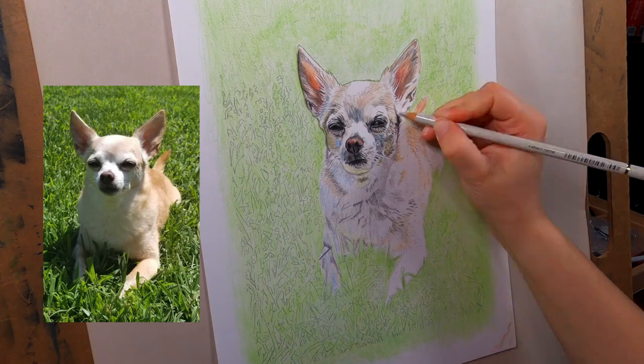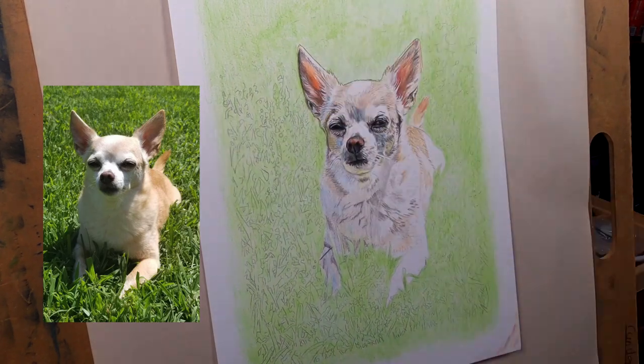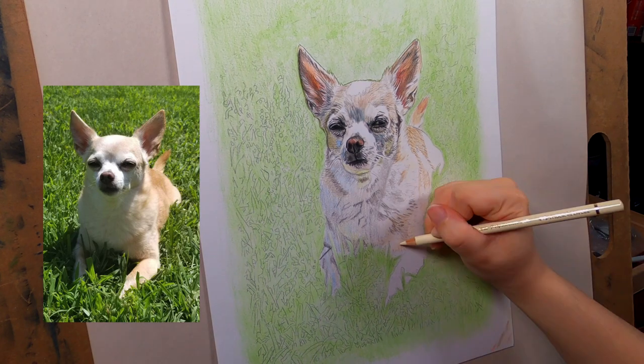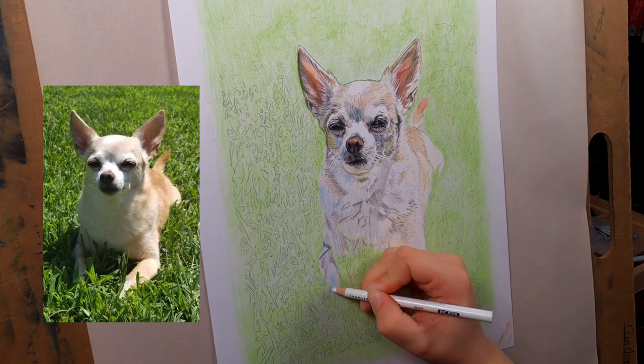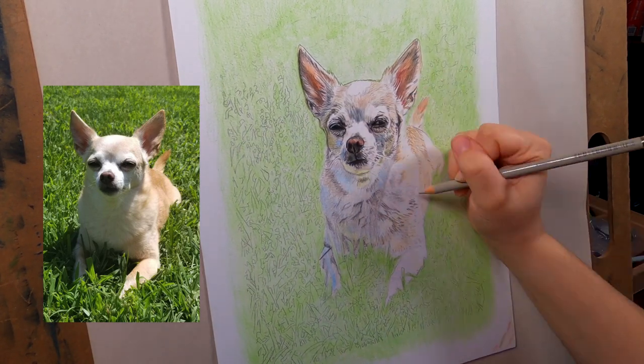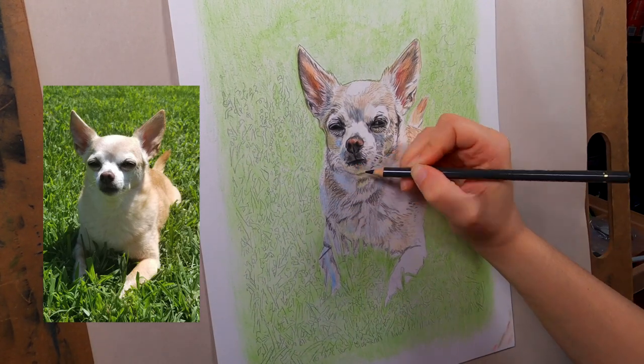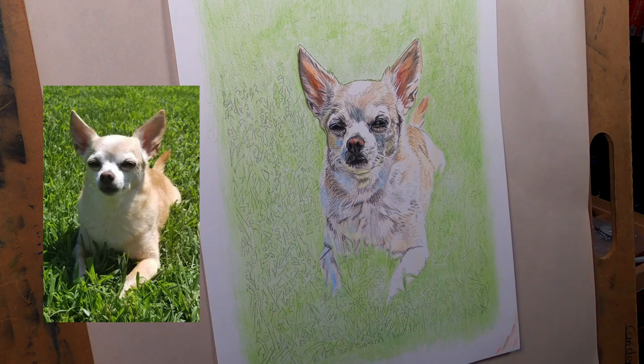You've got to get rid of all your prior knowledge of how a dog looks. This dog has white fur or beige fur, but you've got to get those darks in there. If there's blue reflecting in the fur you've got to get the blue in there and it'll really make it stand out and pop.